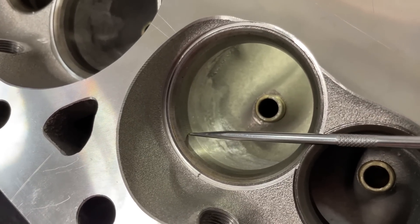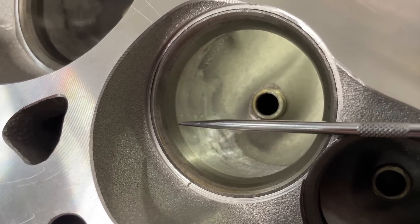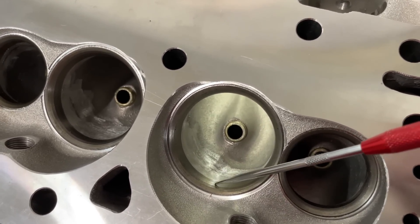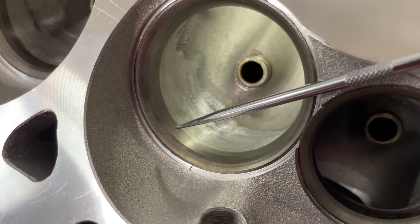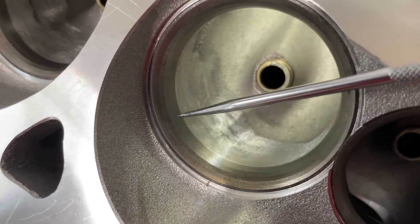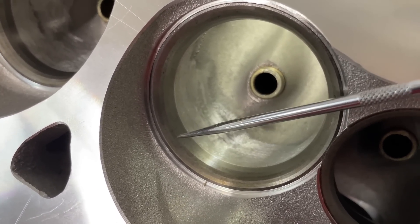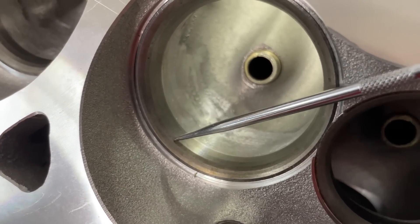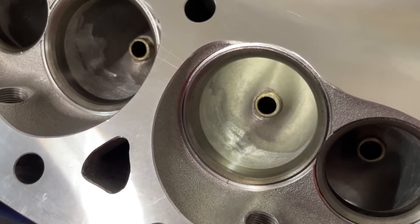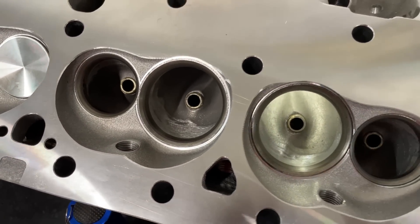There it is — see those ridges? That's chatter. What happens is when you cut the valve job, if things aren't right — and sometimes it'll happen even if they are — you get chatter. It looks like a record player groove on the seats and it causes them not to seal up very well. To fix it you slow down the speed and cut through it. There are other ways too, like using stones, or you might try lapping it, but you'd have to lap forever to get that out. To me that won't pass — it's probably not going to seal, and that's a bad sign.